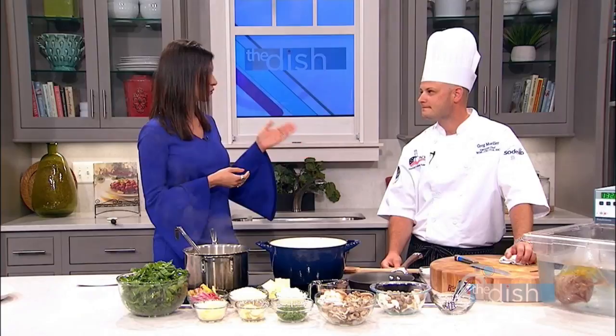Chef Greg Mueller is joining me right now. He's a World Chef, Certified Master Chef. He's also the director of food and nutrition out at Doctor's Hospital right here in Augusta.